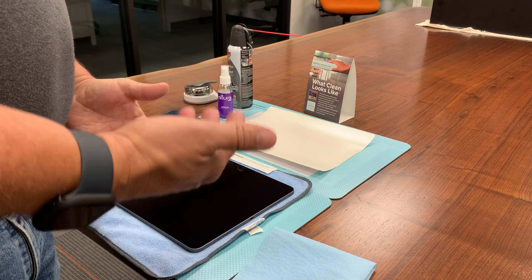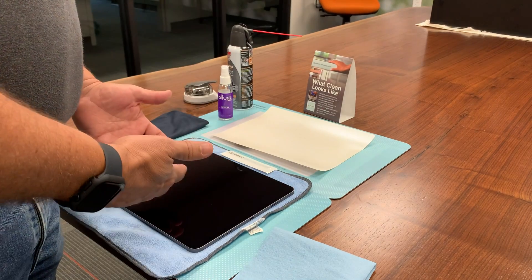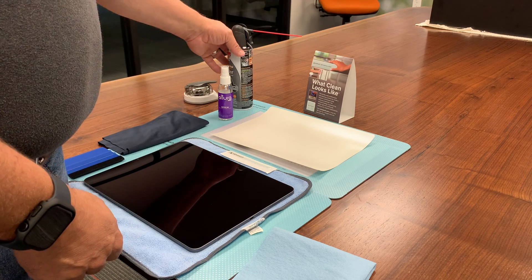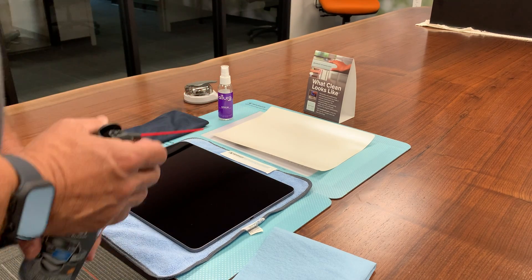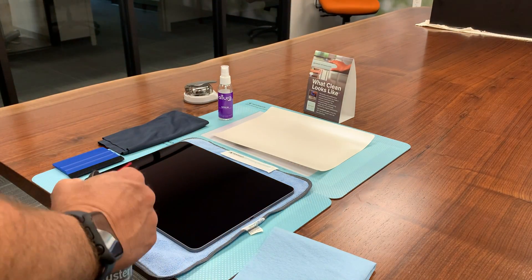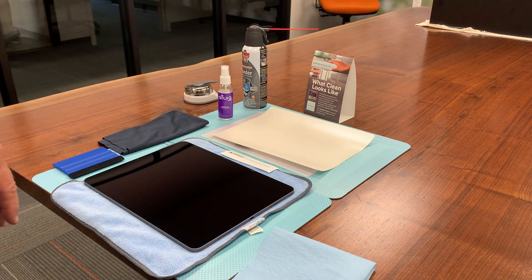So to begin with, what we're going to want to do is make sure that you start with a clean surface. I've actually cleaned this ahead of the video just to shorten things a little bit, but also just prior to installation you want to make sure that you get a nice clean surface and blow any kind of lint particles off of there.